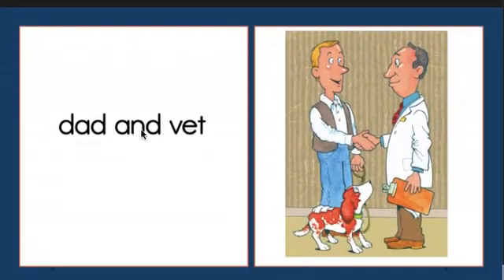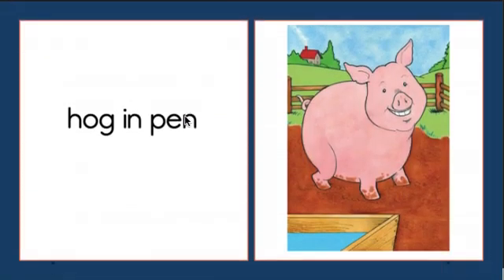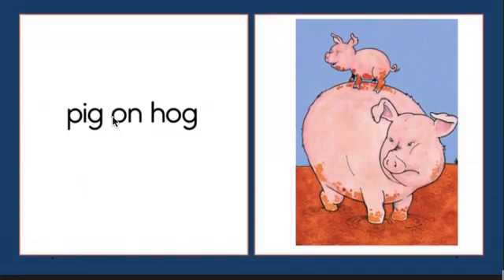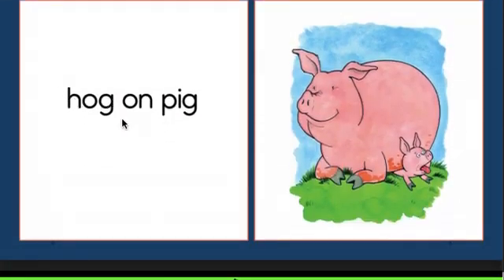Dad and vet. Dog in van. Hog in pen. Pig on hog. Hog on pig.